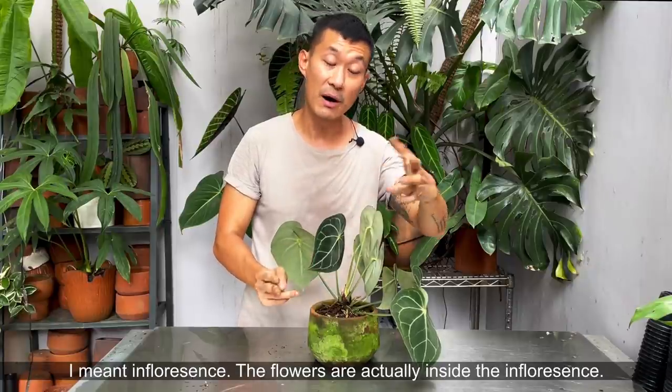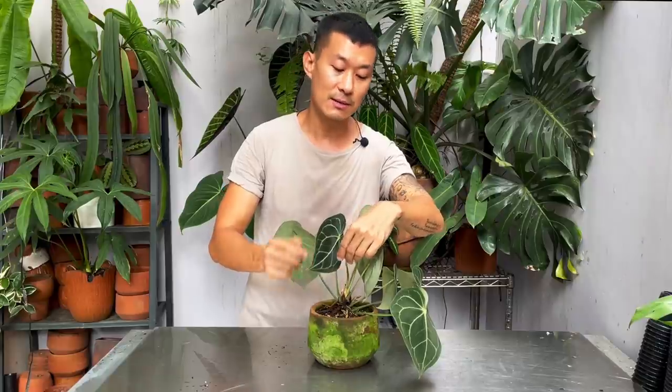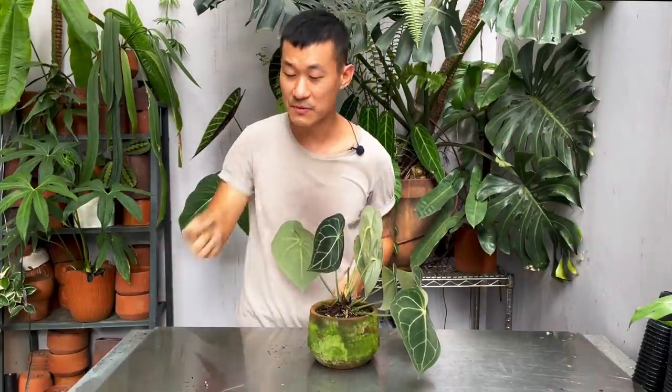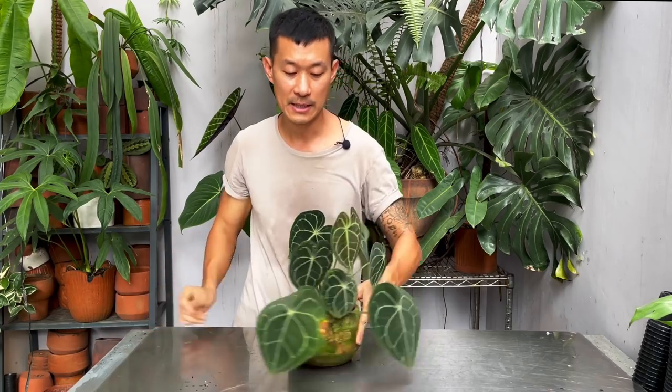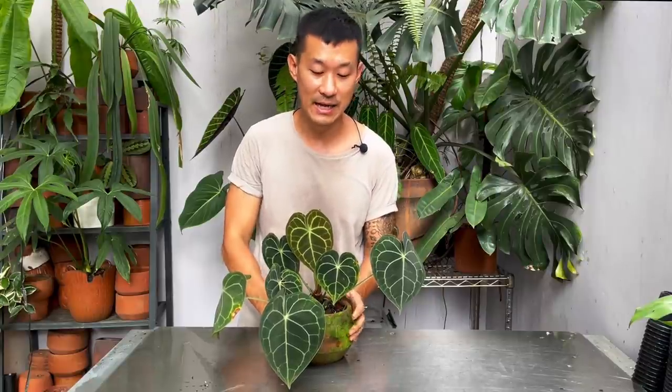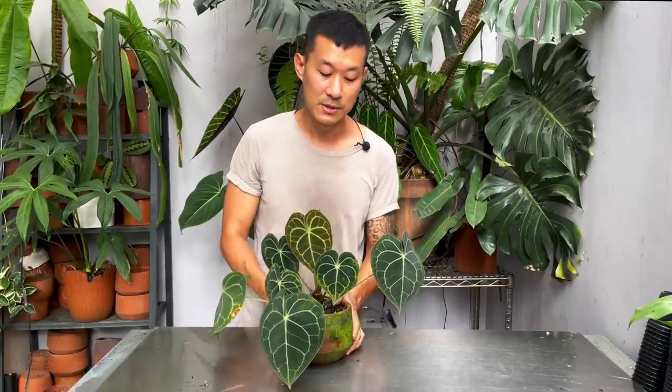The clarinervium actually puts out a lot of flowers — more flowers than leaves. What you want to do with these flowers, unless you want to pollinate them, is take them off before they even have a chance to open up, because they will drain a lot of energy from the plant. I don't always do it — I sometimes neglect it — but you should if you want faster growth.